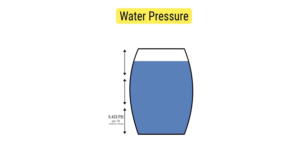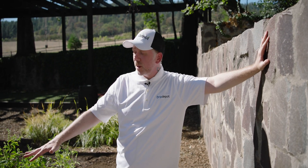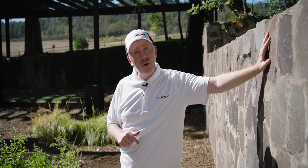That water barrel is not always going to be full, so you can't really count on it always having that much pressure when you plan the system. Therefore, we're going to use emitters that require very low pressure — what we're using might even work at 0 psi so long as there is flow available.